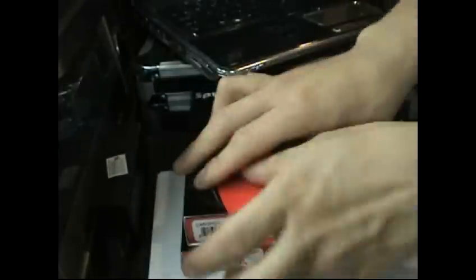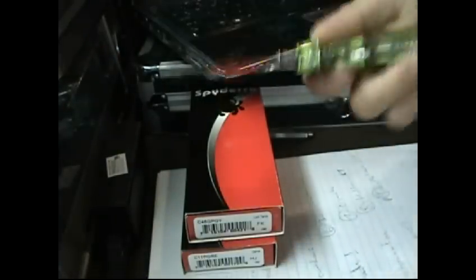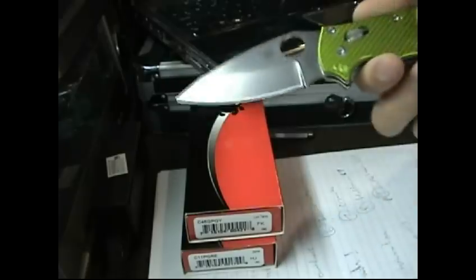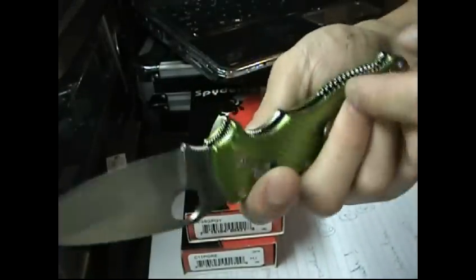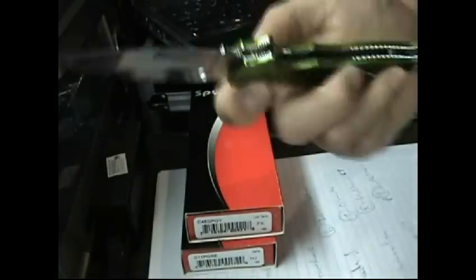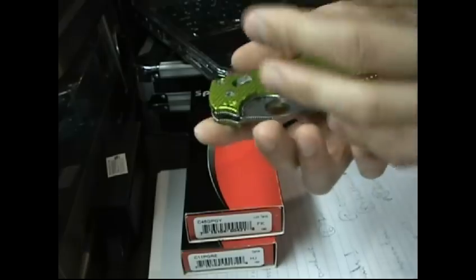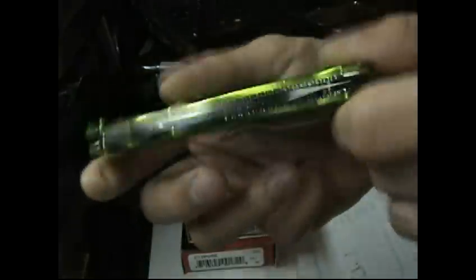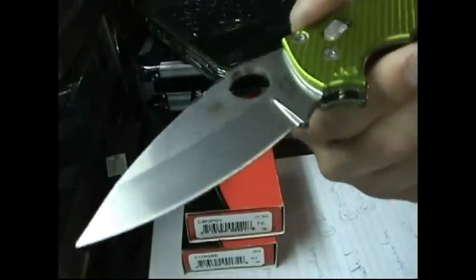And then the last prize will be this special Manix II with CPM-154CM steel. It has these custom anodized aluminum scales — hollowed out inside, milled to be a little bit lighter. Scale work by John Grimsmo, who has an engineering background — he used to make car parts. He made these custom scales for the USN show. This is basically a pimped Manix II with aluminum scales, brand new, never been used, factory edge.